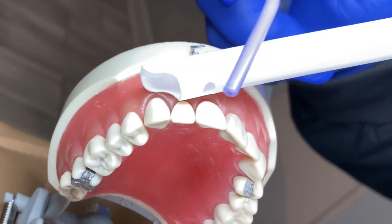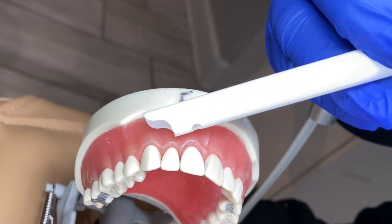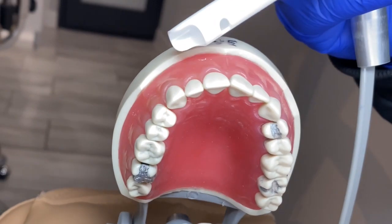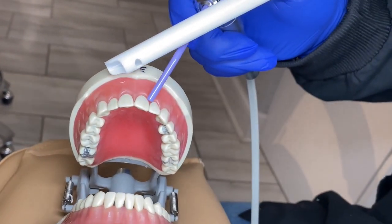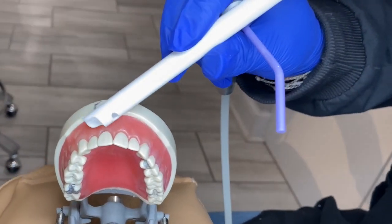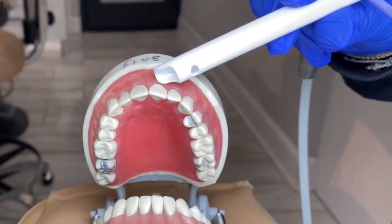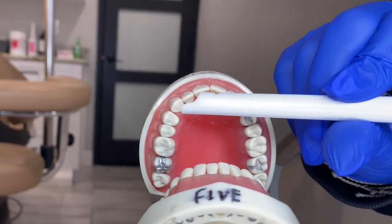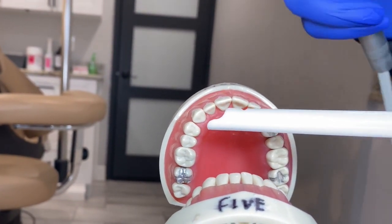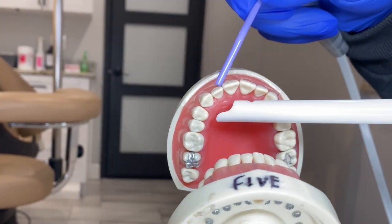Just do not get your suction in the way of the doctor — if you get in the way they're just going to tap your suction and move. Remember, don't press on the gum line. If they're working anywhere in this area, your suction can come anywhere along the gums on the facial, or anywhere along the incisal edge or lingual. Remember, you have a little window, and the tip of the suction is going to be catching all of your water.